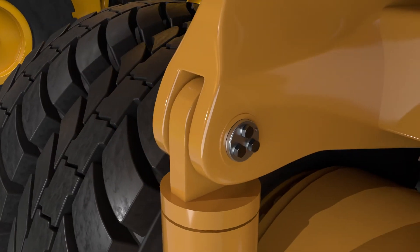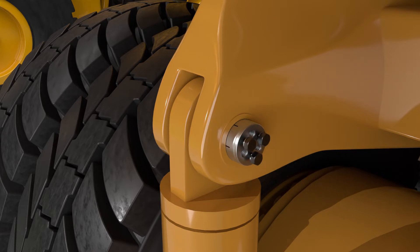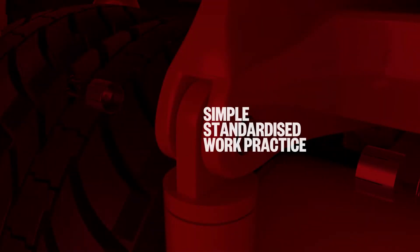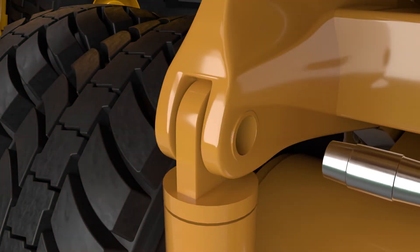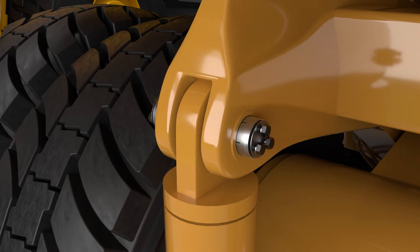An additional feature of the colleted pin arrangement is the in-built removal method. Many of Geograph's colleted pin assemblies utilise jacking bolts to separate the collet from the pin in the frame bore. The reliability and consistency created by using a colleted pin assembly allows for simpler, standardised work practice, reduces the risk of damage to the mating frame or housing, and offers a significant reduction in component removal time.